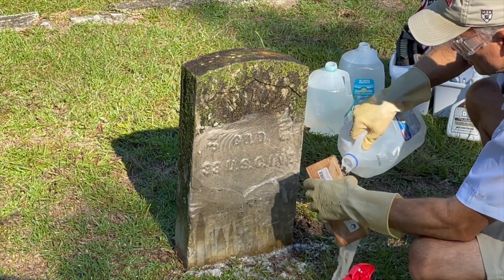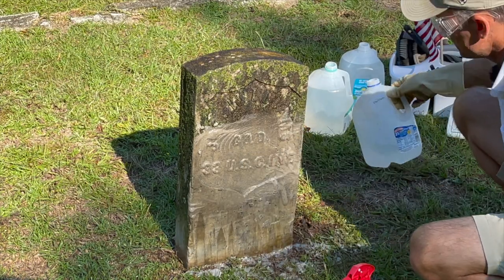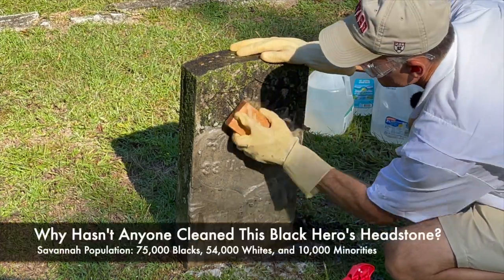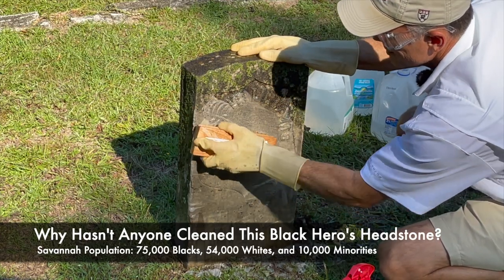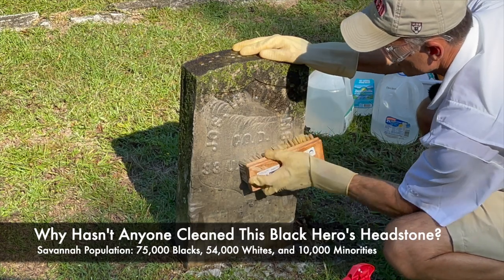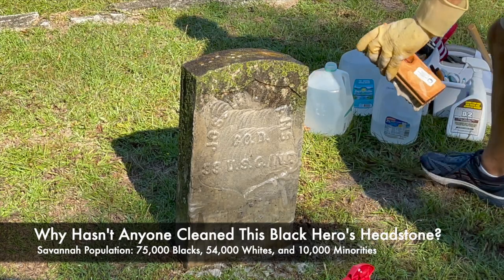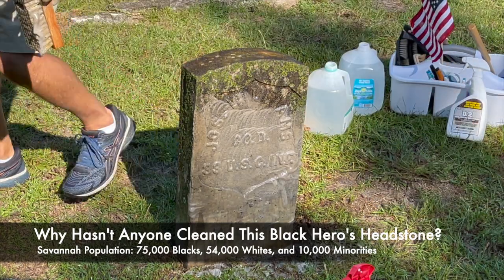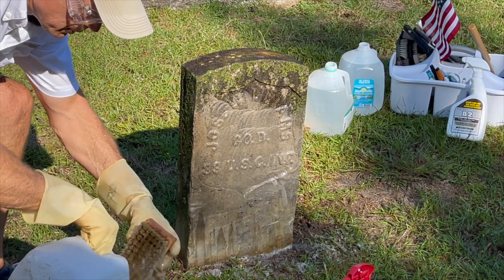There are a lot of people in Savannah, Georgia — this is a large port city. I want you to ask yourself: why is it that not one person, until today, has come out here to clean this man's headstone? I want you to let that sink in, because this is the way our headstones look all across America for our veteran heroes, and this is a special one.